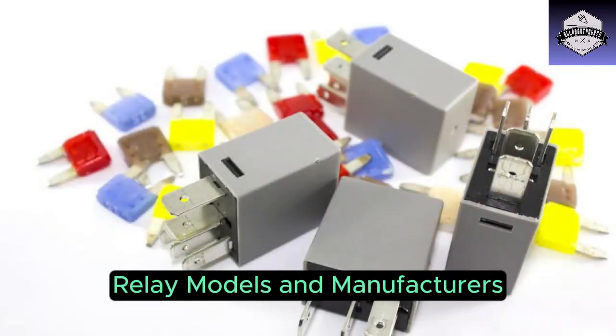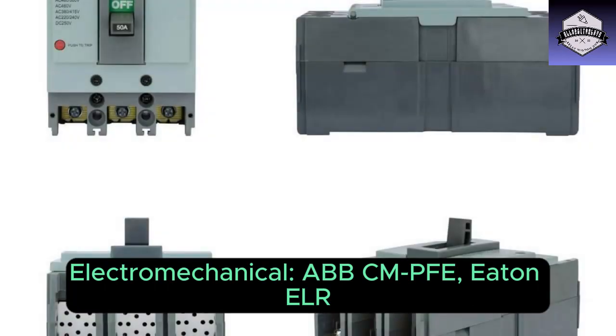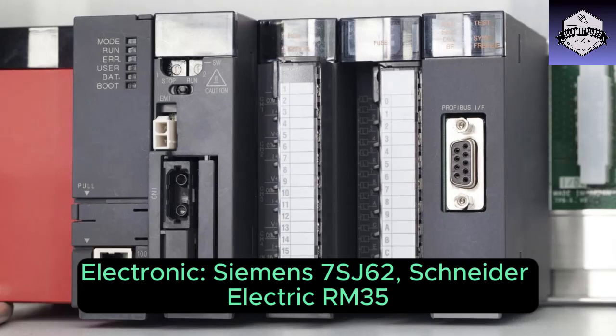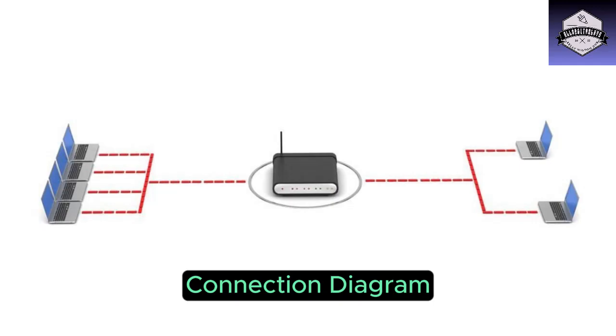Curious about specific relay models? Here are some examples from different manufacturers. Electromechanical: BBC MFee and Eller Electronic. Digital: Siemens 7SJ62, Schneider Electric RM35, and GE relays.